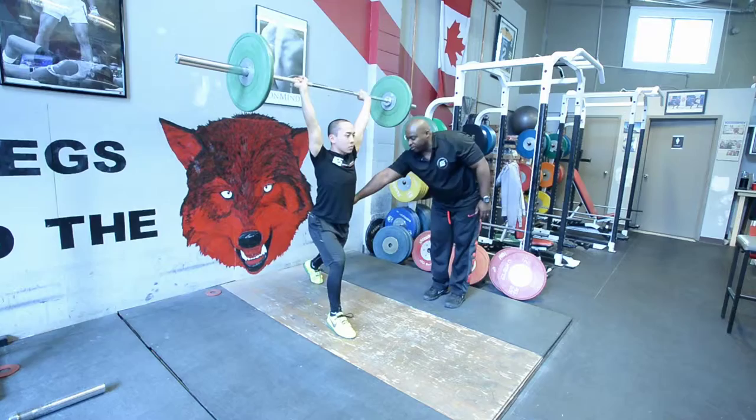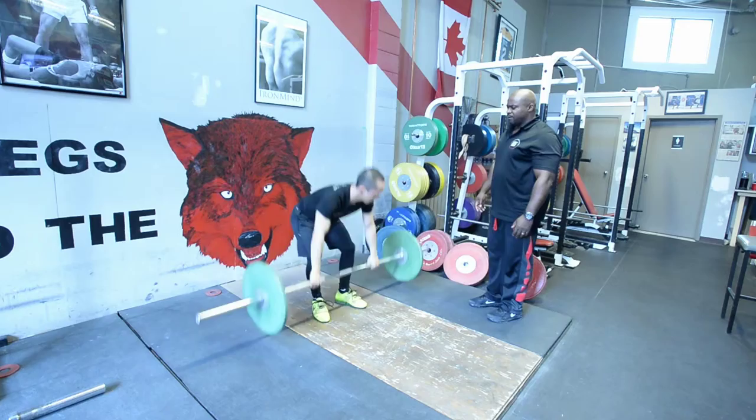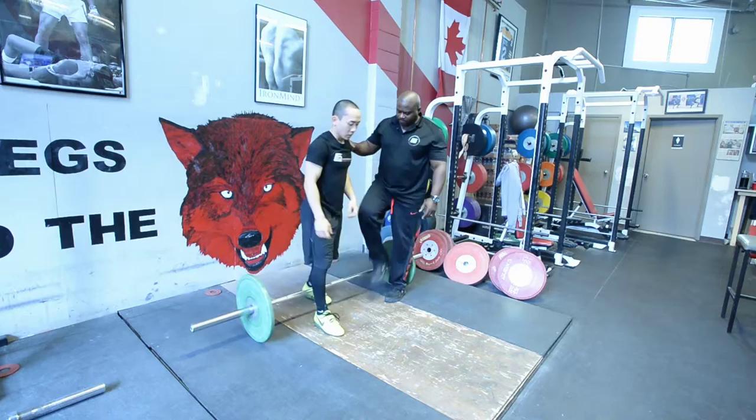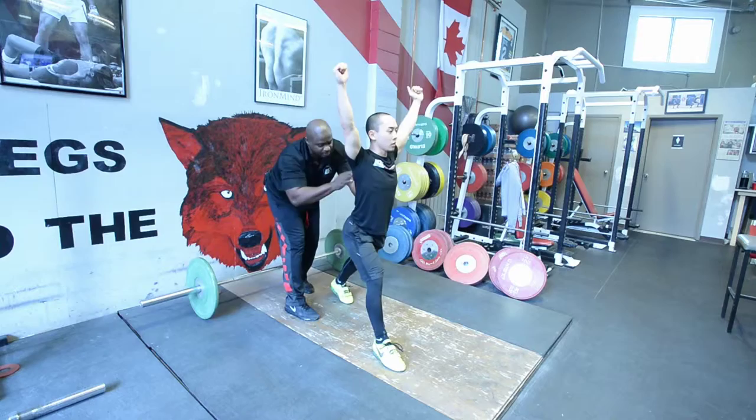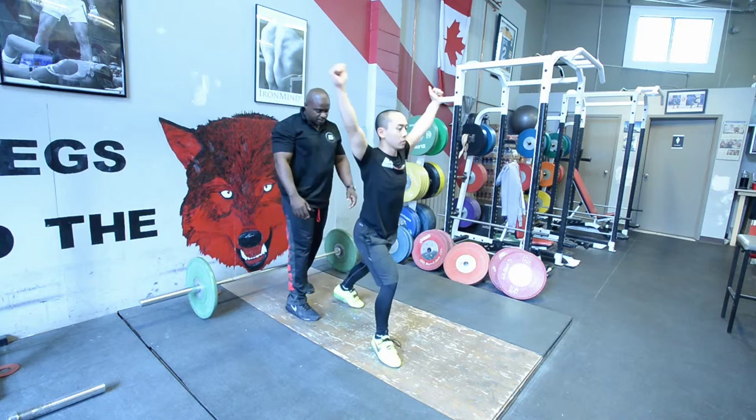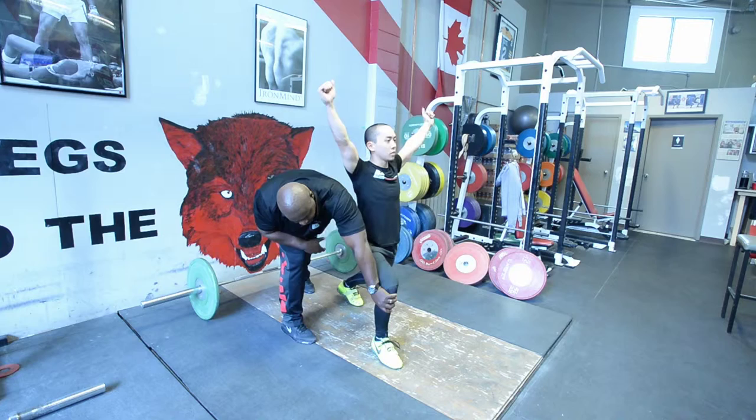It's very important that his knee is bent so he's not leaning forward. You want to be nice and secure in the split position. If his leg is straight, what happens is he's going to lean forward with the bar and lose the weight. Get back in the position — slightly bent at the knee, solid here.